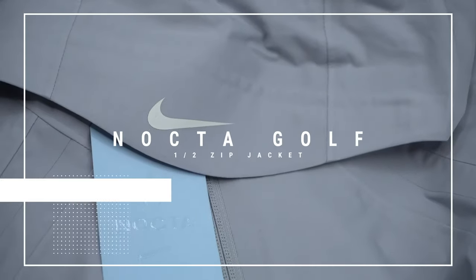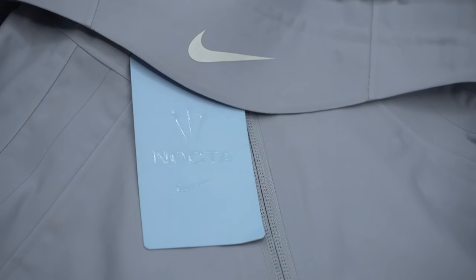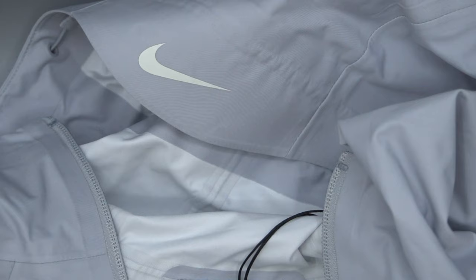What's going on everyone, my name is AJ and today we're going to be reviewing the NOCTA Golf half zip jacket in Wolf Gray. This is a piece from Drake's NOCTA Golf line and it came out in September of 2021, so it's a collaboration with Nike.